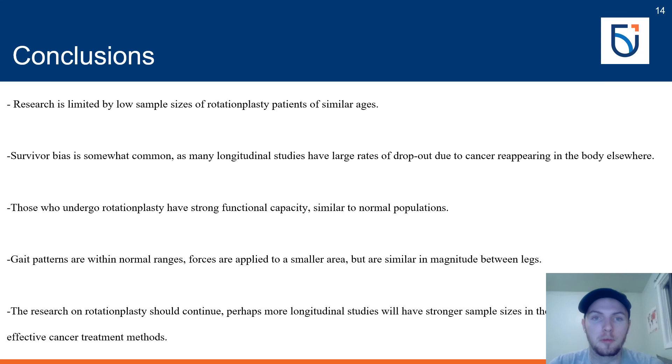If you have any questions about my presentation or rotationplasty in general, contact me at my student email below. Thank you!